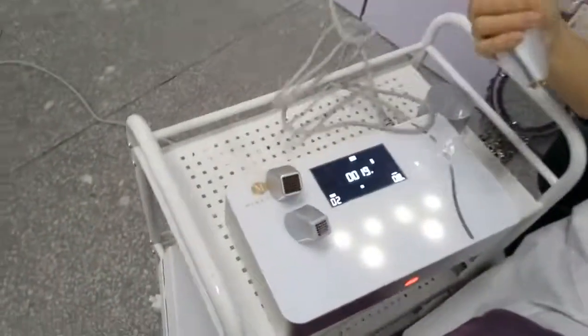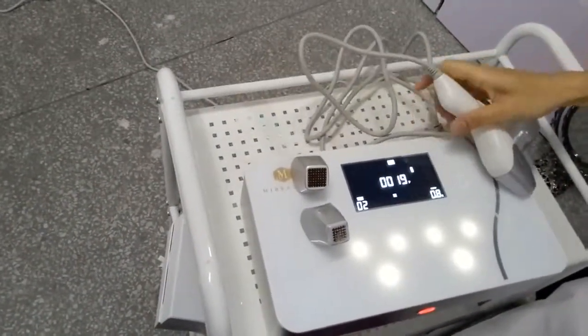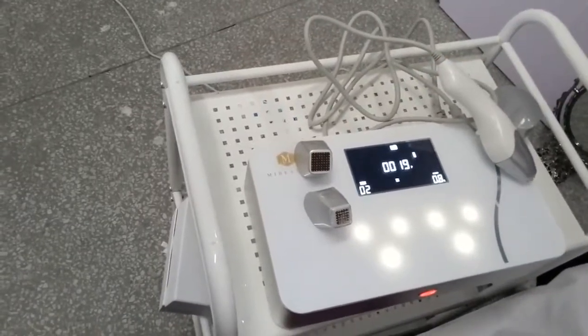So that covers all the operations of this machine. If you have any questions, you're welcome to contact us. Thank you for watching this video.